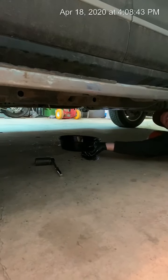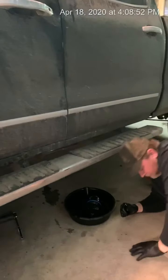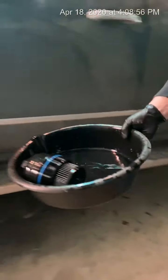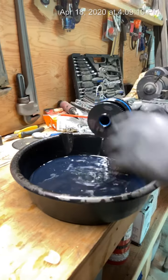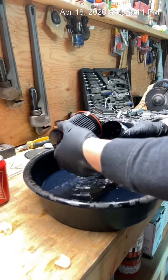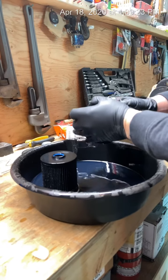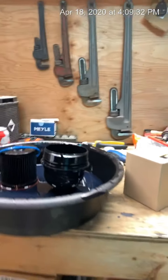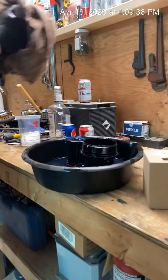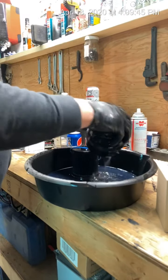Now you see why I put on rubber gloves. Okay, take this over to the bench. There's the old fuel filter — you just wiggle it around and it comes right out of the canister. There's an o-ring on this canister you need to take off. What I like to do, I'll just grab a rag and a can of brake cleaner just to clean off the excess fuel off the canister and get it clean again.